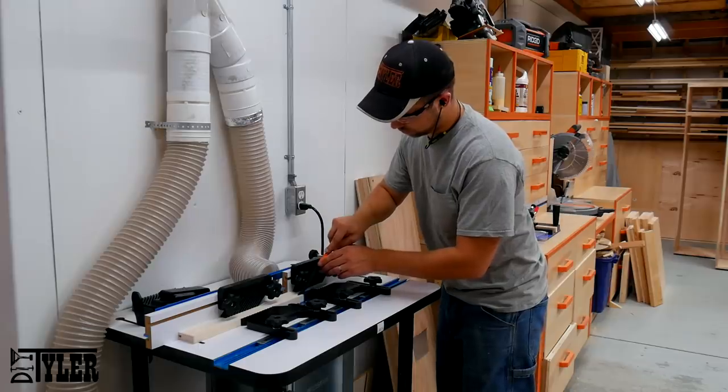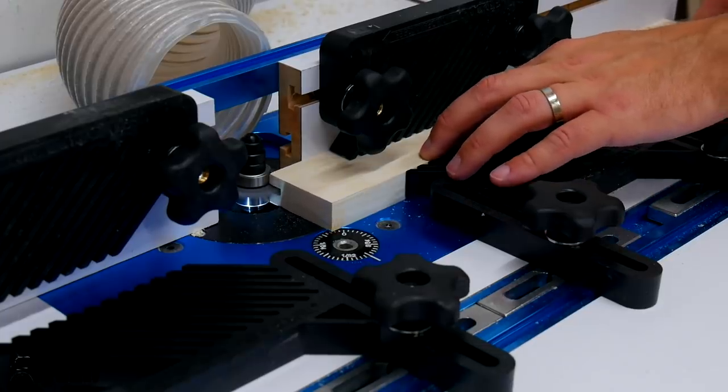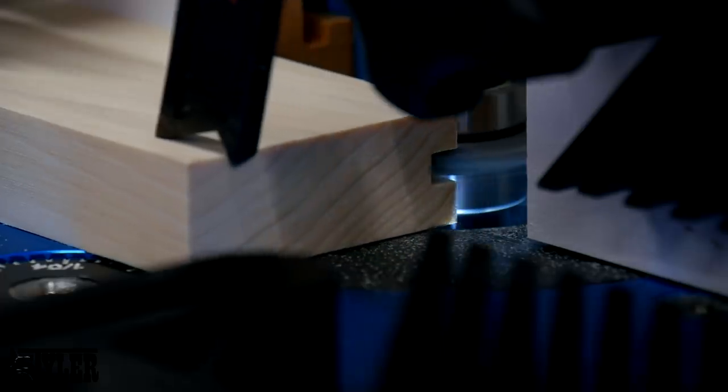Groove after groove after groove. You probably don't need such an extravagant featherboard setup, but this is safe because it will prevent any kickback and keep your boards from running off the router bit as you are feeding them through.